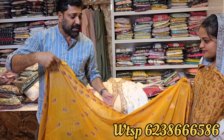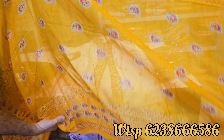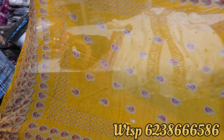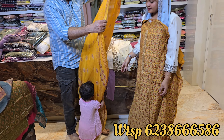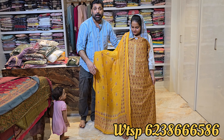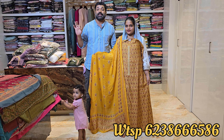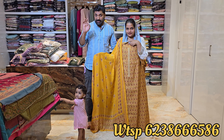This is a shawl — a nice and lovely design. Wow! This is a nice look. It is a nice design.